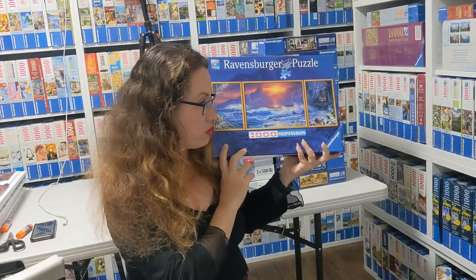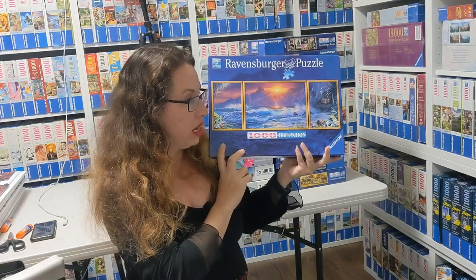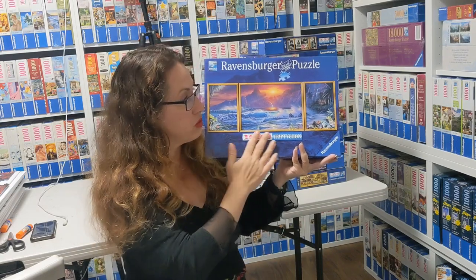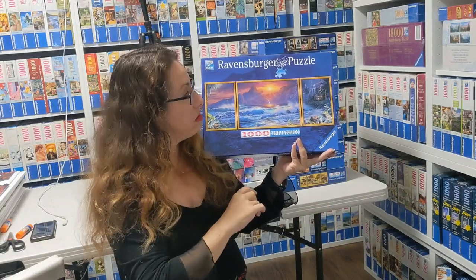The second beautiful Tripticon is called Evasion by Christian Rhys Lassen — he's an amazing artist and I'll do a special video just for him. He really likes that kind of purple sunset style. It's from 2009. Ravensburger tended to do these more in the past. Again, it's three different puzzles in one box. It might be a little easier because it has more edge pieces, but it depends on the picture.